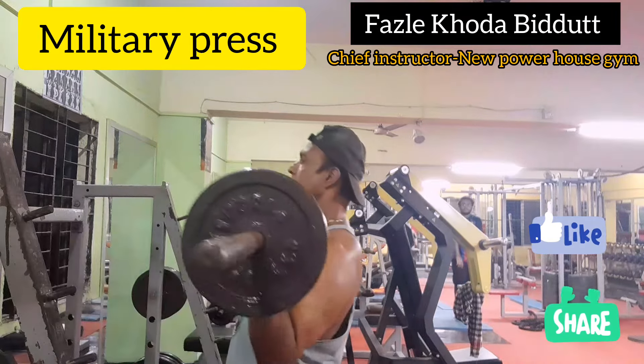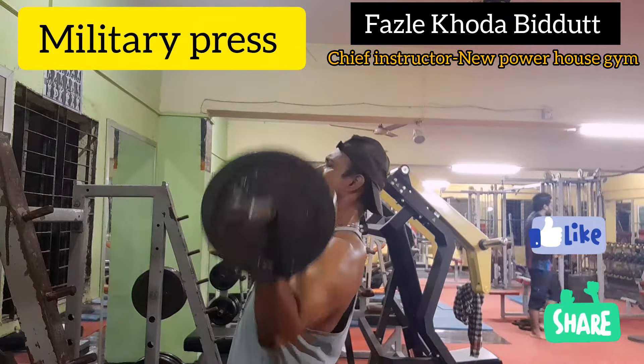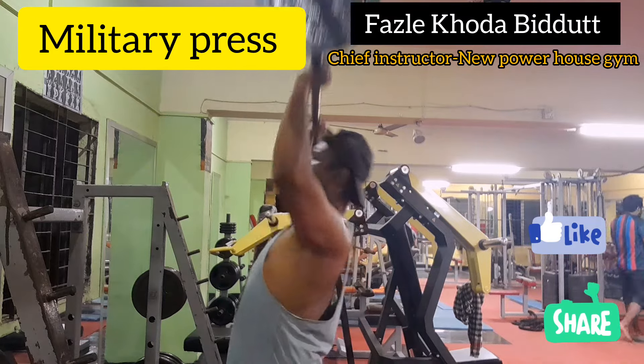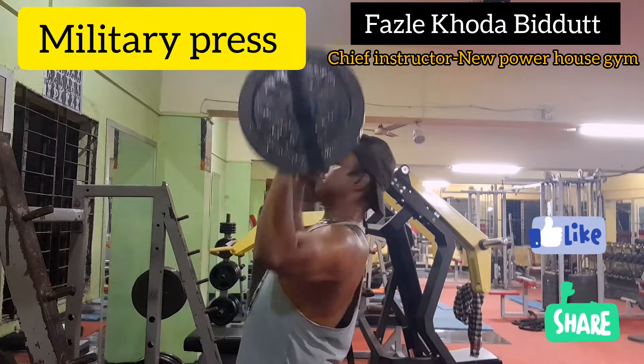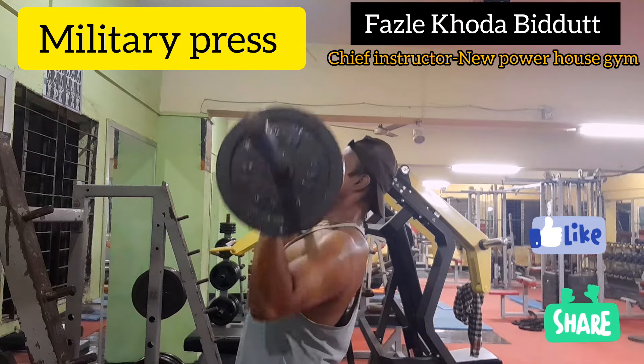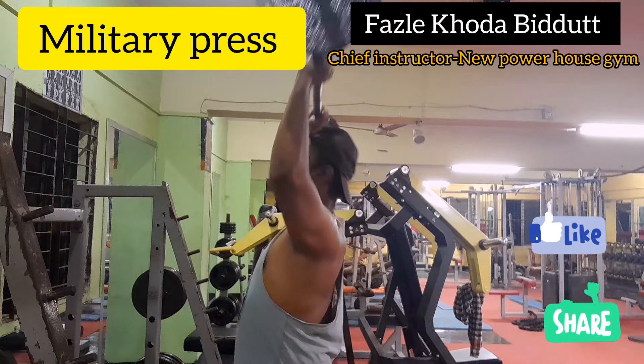Hello viewers, Assalamu alaikum. Today I am going to take a look at the military press. It is a warm-up and light way.